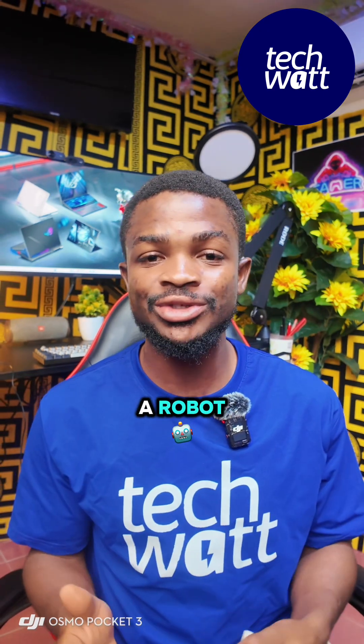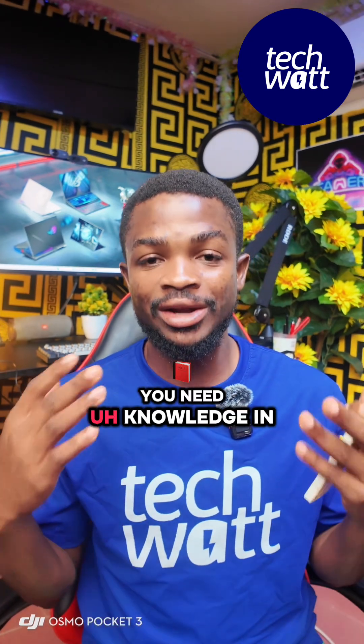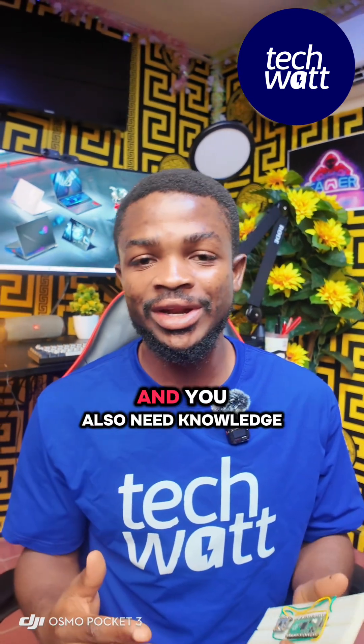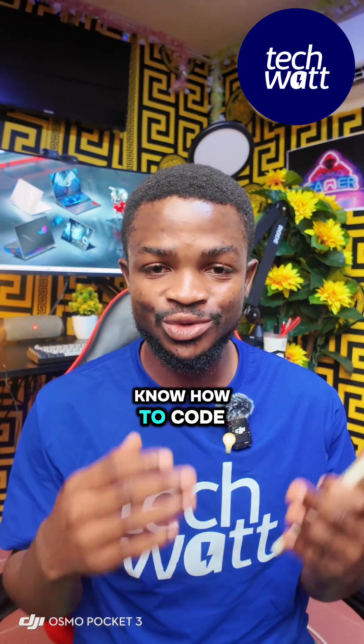For instance, if you want to build a robot, you need knowledge in both electronics and electrical engineering, you need knowledge in mechanical engineering, and you also need knowledge in software. Obviously, you need to know how to code.